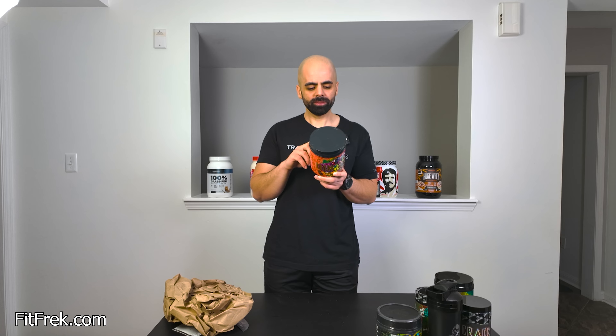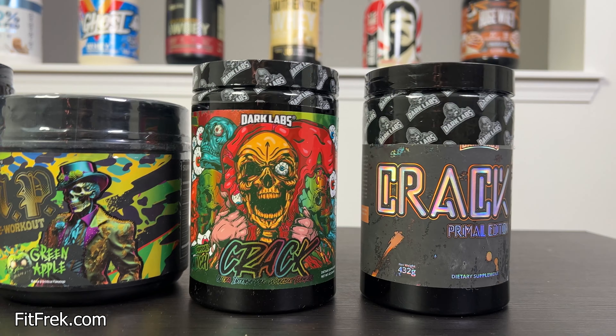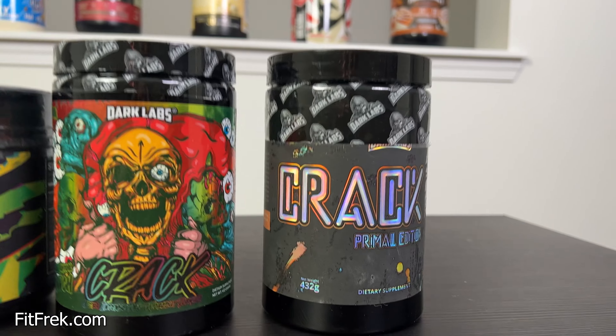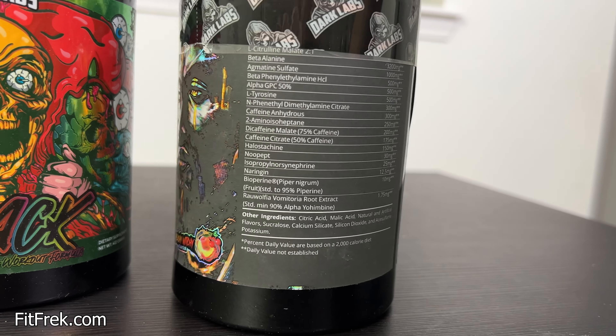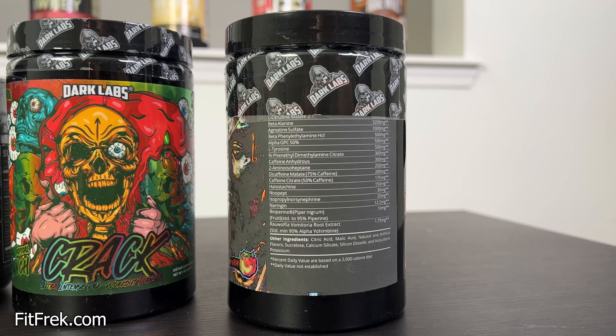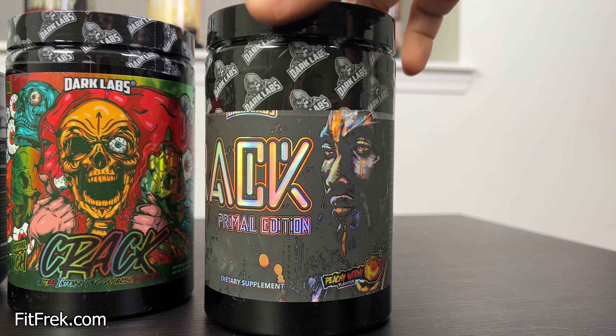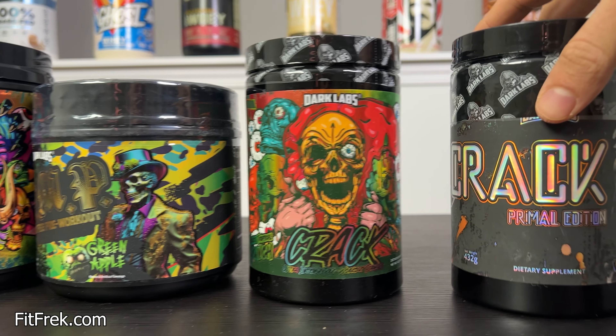There's no agmatine in here, but there is 4 grams of beta-alanine. The caffeine content looks like it's going to be around 400 milligrams — 420, something like that. Actually a little closer to 400, maybe 375.